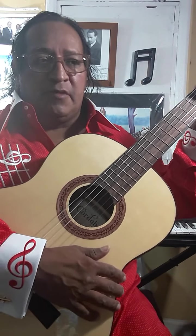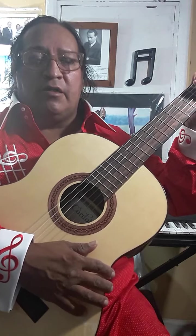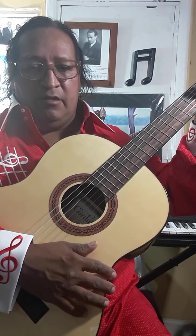Greetings. Beginner classical guitar lesson number two.